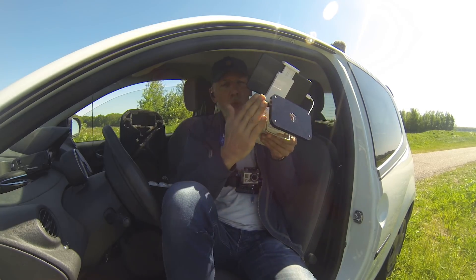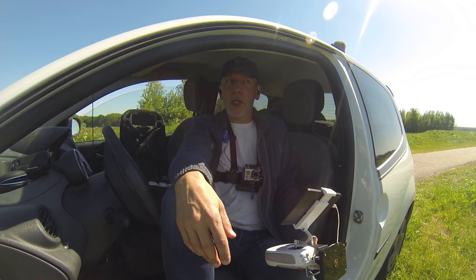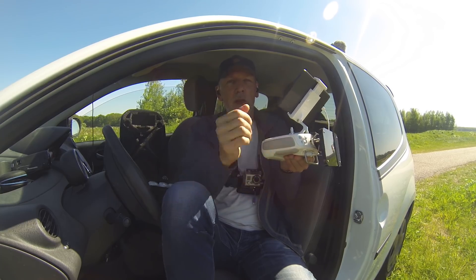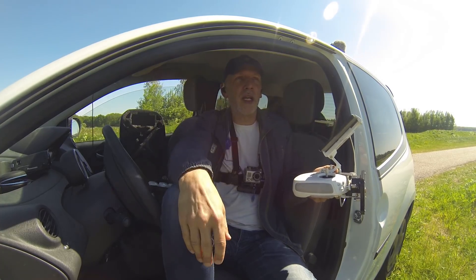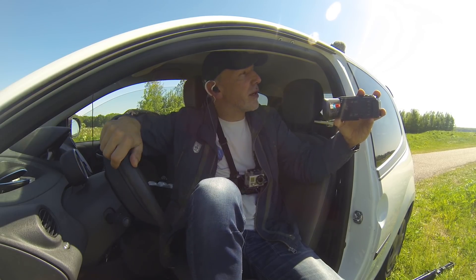You might wonder why I don't just put the booster on the transmitter with the directional antenna directly. The reason is that with the cables in between, I can sit in my car without having to point or hold the transmitter high. The cables cause signal loss, but the booster compensates. This is a perfectly safe flight over fields — always fly safe.